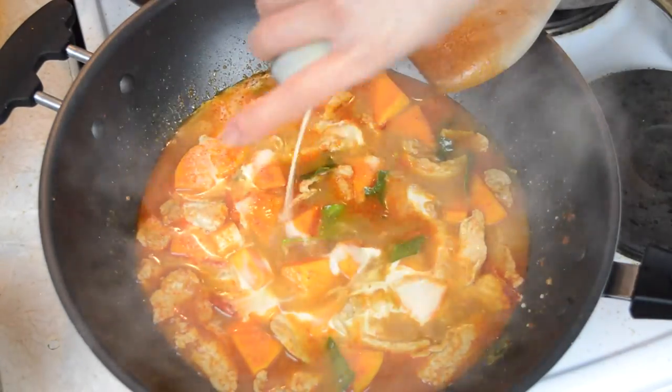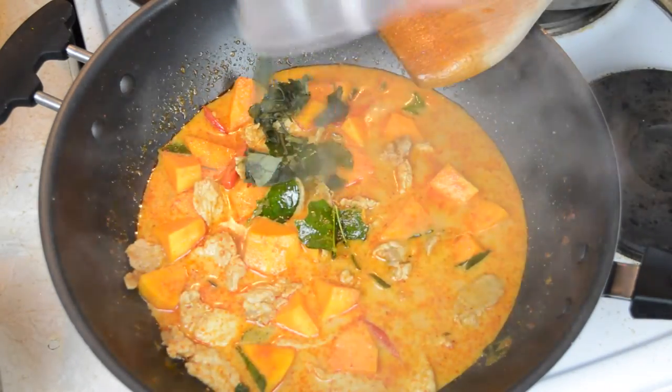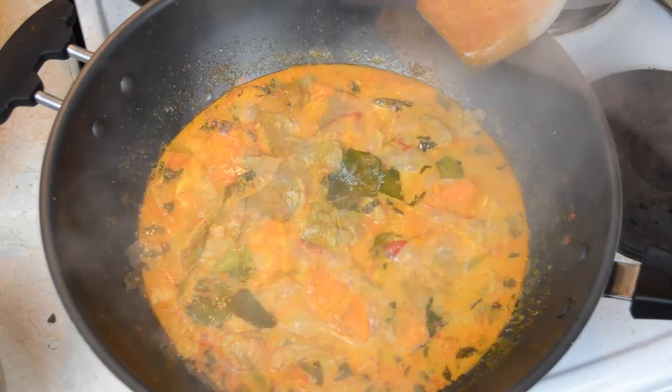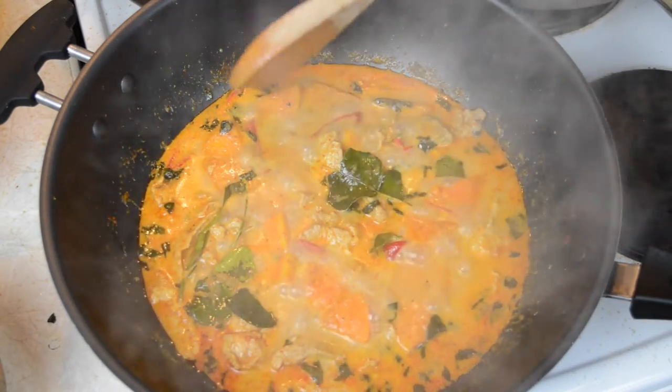Mix everything together, then finally add in a quarter cup of sweet basil, and let the curry simmer for a final five to ten minutes until your squash or pumpkin is cooked and soft. Then just serve with some steamed rice and enjoy!